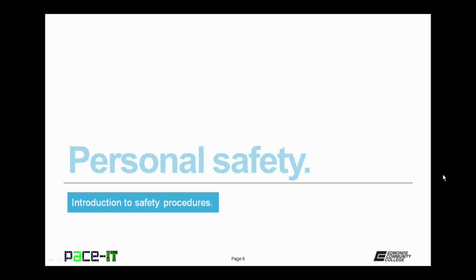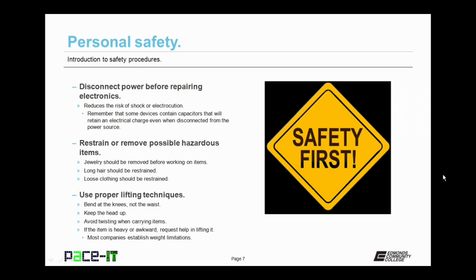Now let's move on to personal safety. First up under personal safety, disconnect the power before repairing electronics. This reduces the risk of shock or electrocution. Remember that some devices contain capacitors that will retain an electrical charge even when disconnected from the power source. So know which components have capacitors.